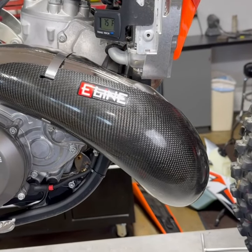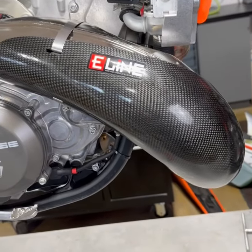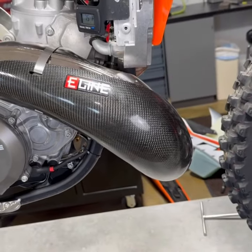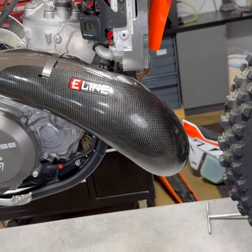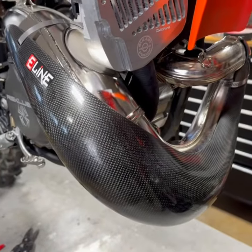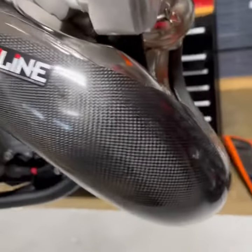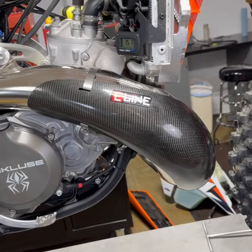Hey guys, here's a sexy new pipe guard from E-Line, available at Slavens Racing. We've got them in stock. They fit the 23 KTM 250 and 300 XC and SX, and the same models in Husqvarna. Nice fit, good protection, and definitely will improve the looks of your bike.